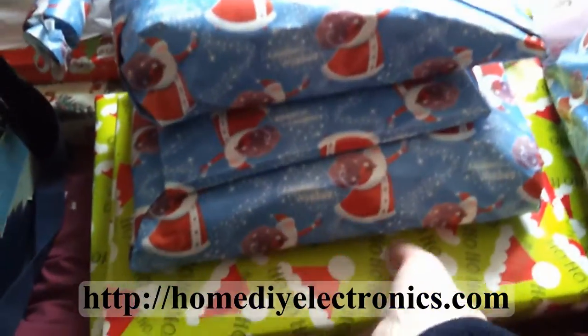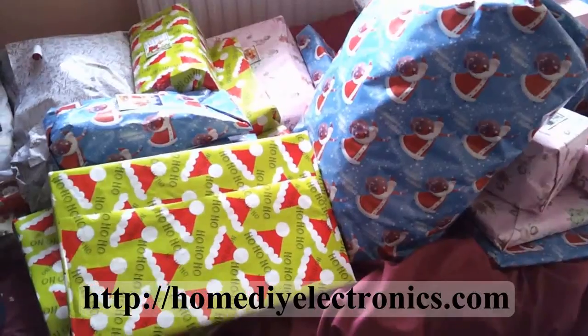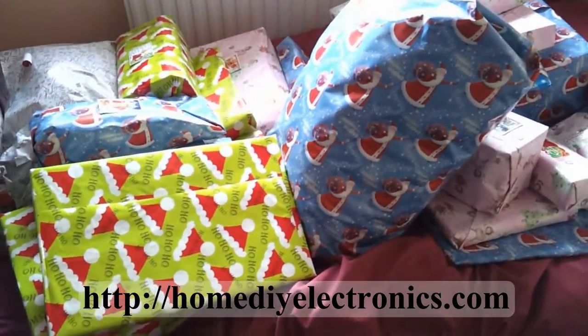Here it is. It's this one here. I can see I should have got to it before the wrapping elf. Never mind, we'll have to wait until after Christmas now.